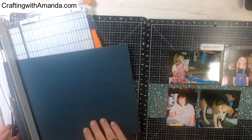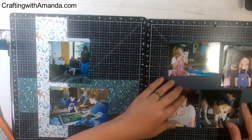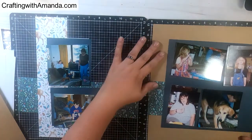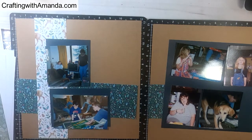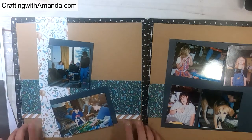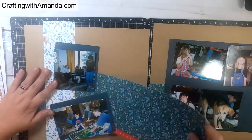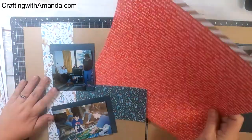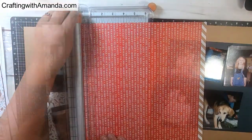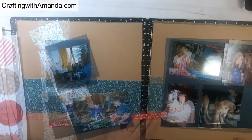I titled this page Christmas at the Farm, because these are photos from multiple years of us celebrating Christmas at my husband's family farm. The kids in these photos are not my own, but they are my nieces and nephews. Just to give you an idea of the time that has passed, I think the youngest one in the photo is now 28 or 29 — so these are old photos.